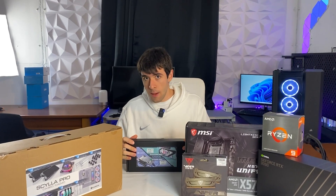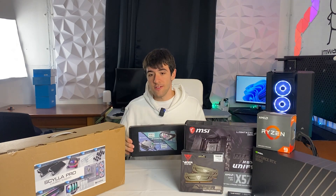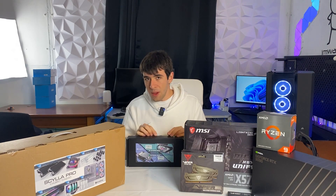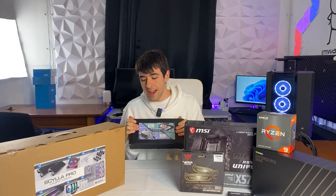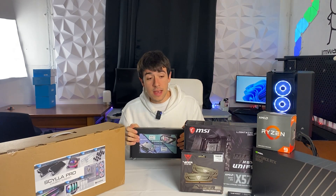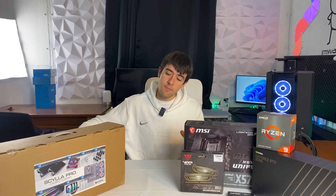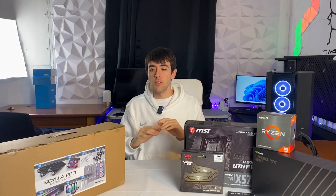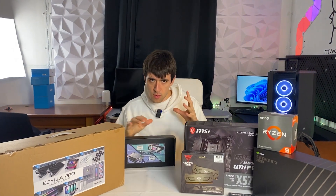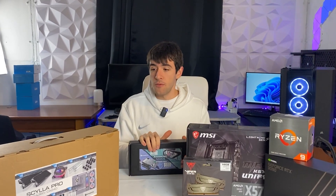This also allows you to just buy a card which is custom water cooled out of the factory. For example, Gigabyte makes some — MSI as well. The Gigabyte is called the Water Force and they basically give you a card with the water block already installed. On the used market they are super cheap, so you could just find a cheap water-cooled 3090 and slap it into the loop. But today we're doing the fully DIY route, which is the best for performance and fun.